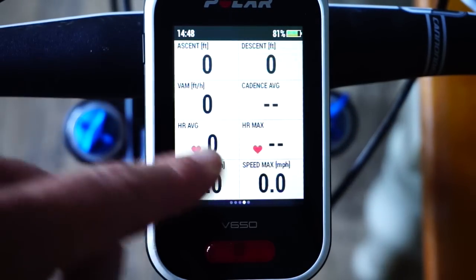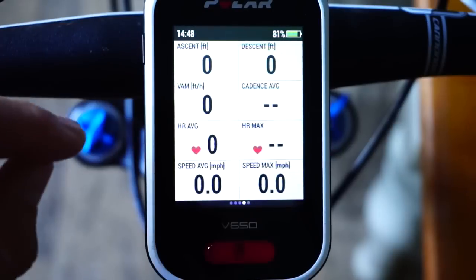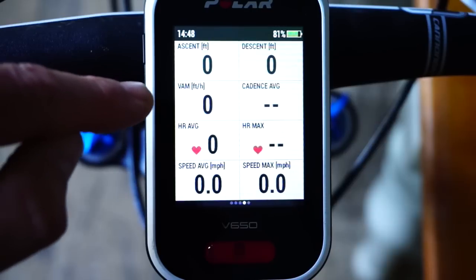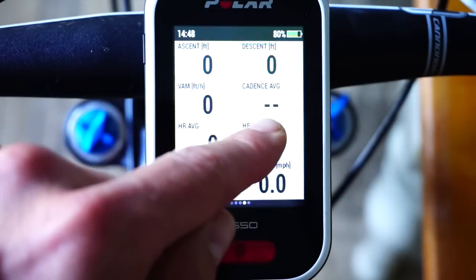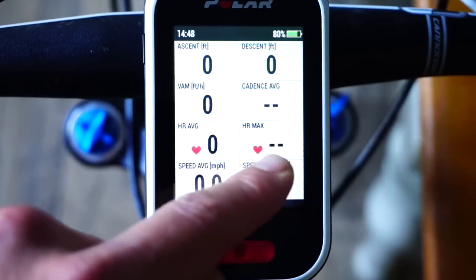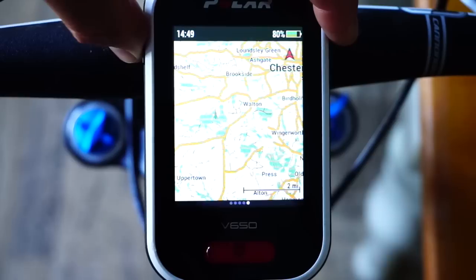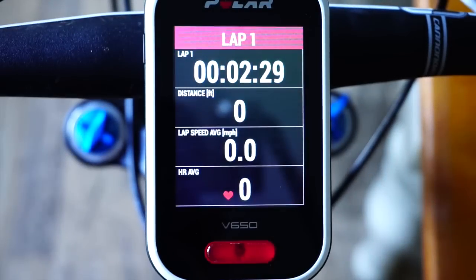I think I must be in mountain bike mode here because the data relates to mountain biking: total ascent, total descent, VAM — which is your vertical climbing speed in vertical meters per hour or feet per hour. There's cadence, which will work with any Bluetooth cadence sensor, heart rate average and max, speed average and max, and another view of the map.